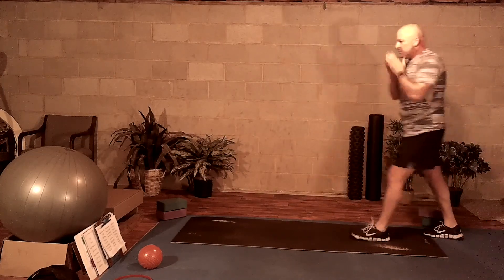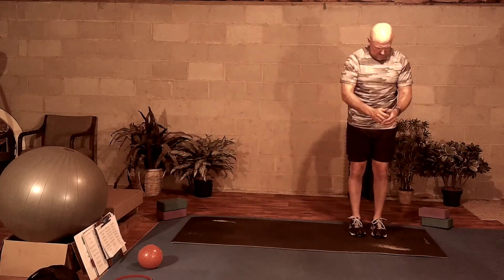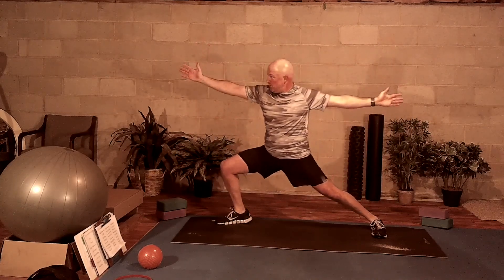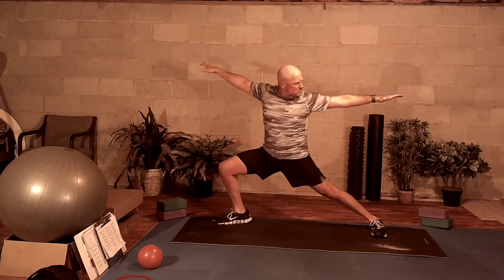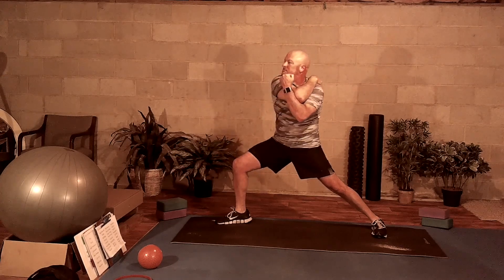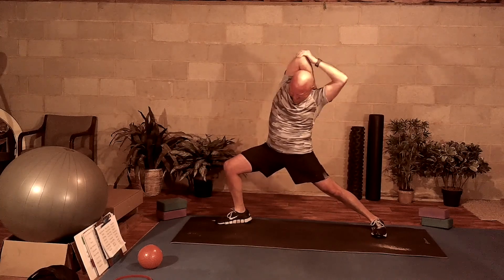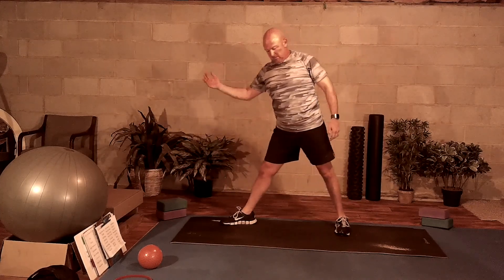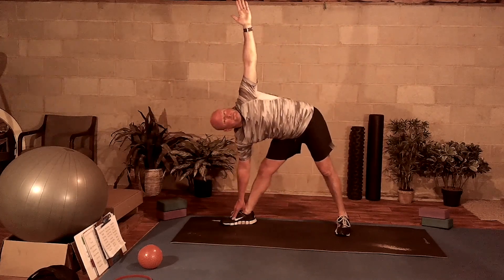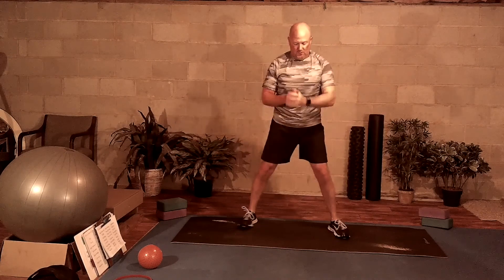We're going to work our way back to the mat. Go to the left side of the mat, facing forward. Step to the right — right leg out into warrior two. Nice deep breath in. Grab your right elbow into an arm cross pull. Switch it into a tricep extension. Nice deep breath in. Hand on the knee, slide it down towards the ankle into triangle. Breathing in, breathing out.